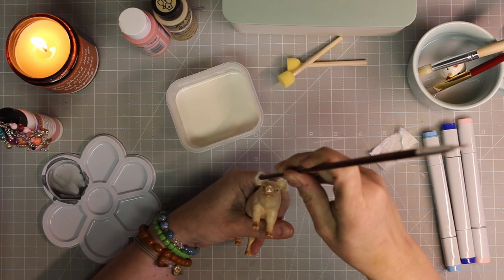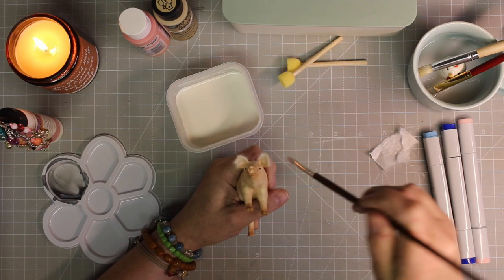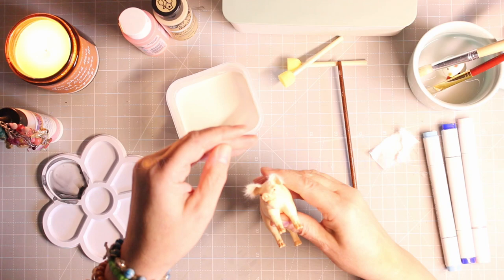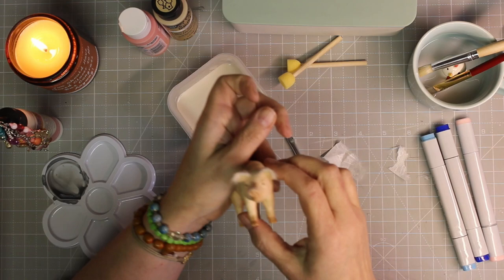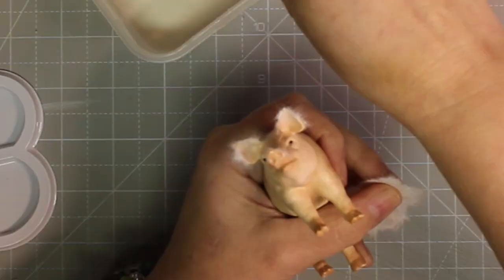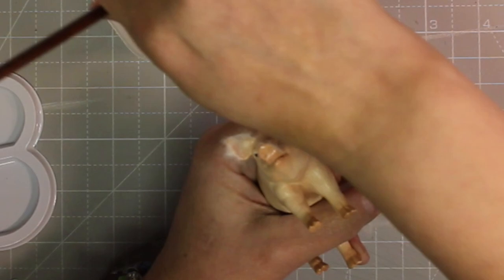We had a little power outage from the snow we were having. I'm just adding the fur to his ears, around his nose and mouth, and also around his little hoofs to give him texture and little hairs and just make him more realistic looking. Once everything is dry, I'll go ahead and add paint.